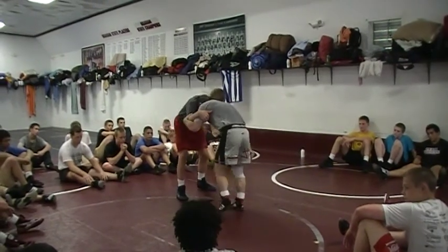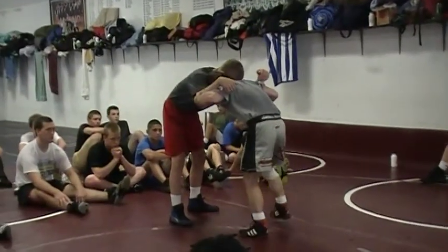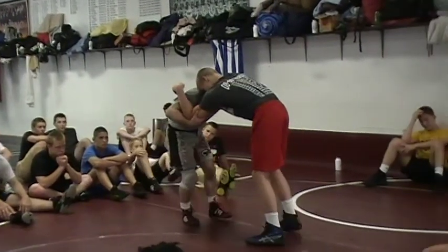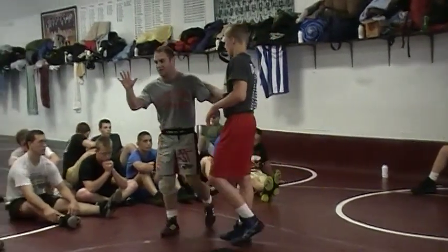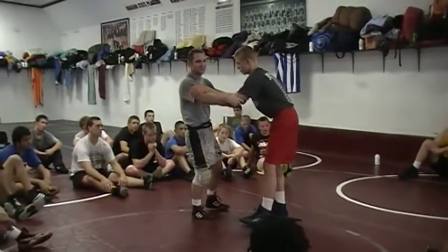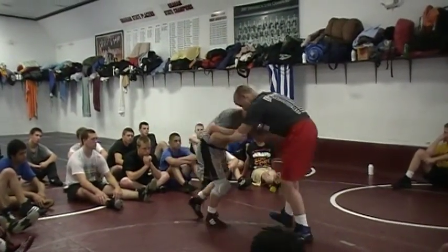Double elbow position — remember, my head is in the pocket, right here, so I can use my head as a lever to pull these inside ties and get a good elbow bind. If I don't have his arm pulled like this, he's gonna control the action. That's very important. I got guys out there not doing that, standing straight up and down — there's no pull from an elbow bind like that. I gotta be in my stance.